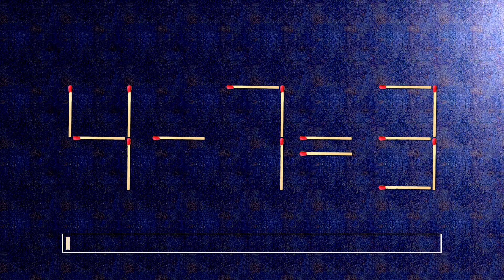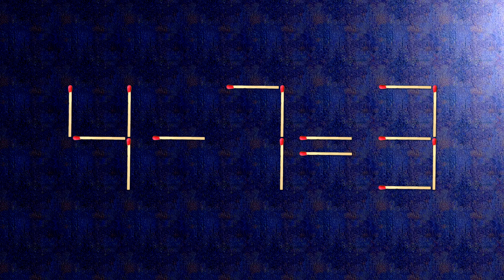How this puzzle is solved: all we need to do is move this match right here, and this match right here. Now when we check the condition, four plus one is five. The task is done and the puzzle is solved.